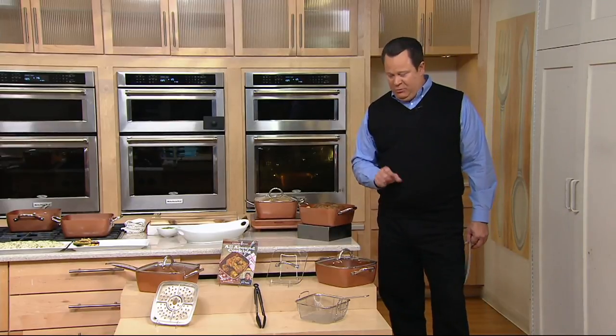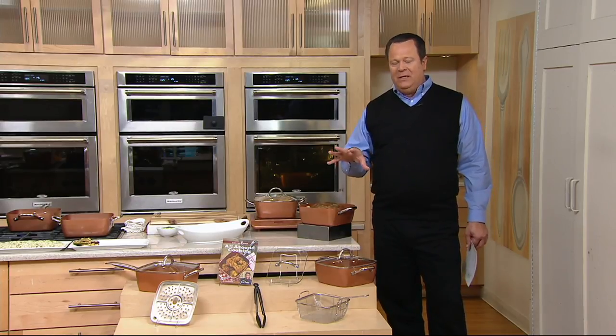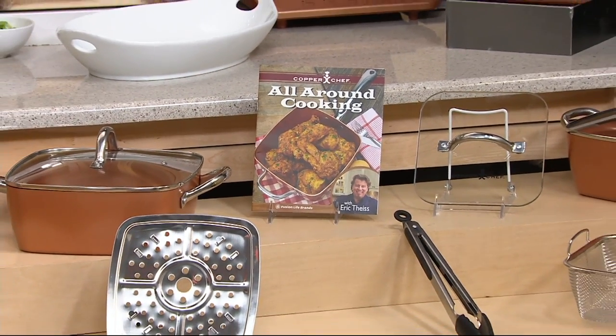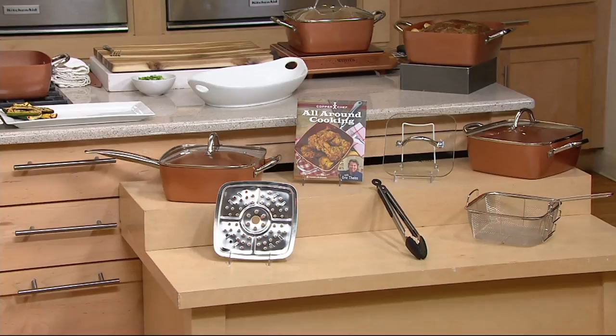We've got a whole Copper Chef system to share with you now. I think this is going to be really dynamic in terms of its non-stick properties, its capacity, but also our value because we're including pieces nobody else includes in sets. This is the Copper Chef 9½-inch square pan with the five-piece cooking system and the recipe booklet.